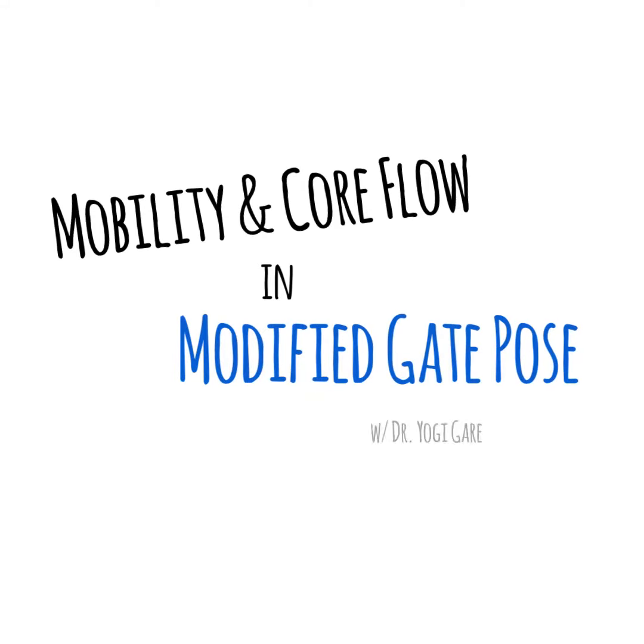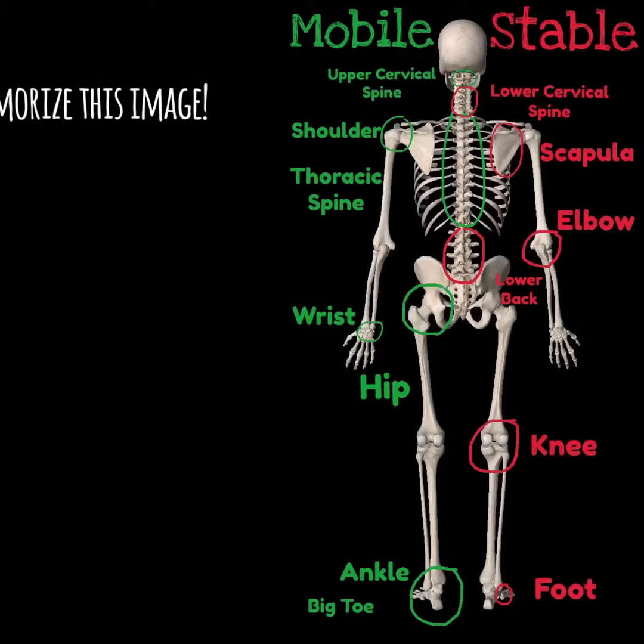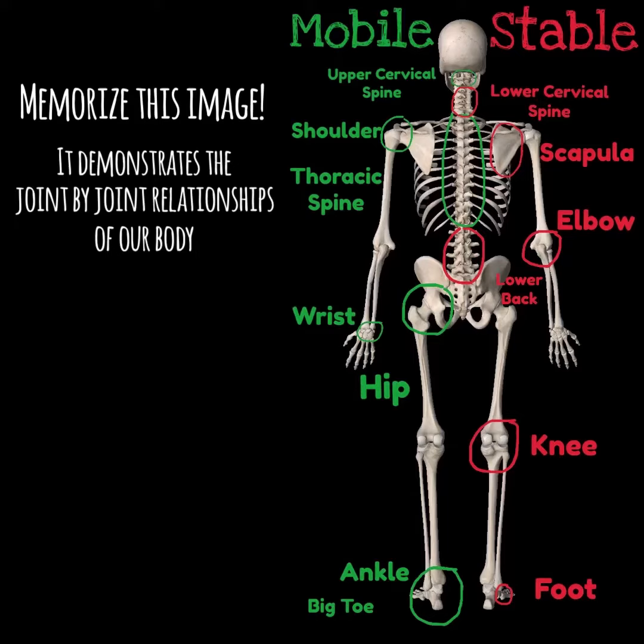Hey, hello everybody. Dr. Garrett, and I'd like to share with you today a really cool hybrid. It's like a cross between tabletop and gate pose. It's really good at mobilizing your body.